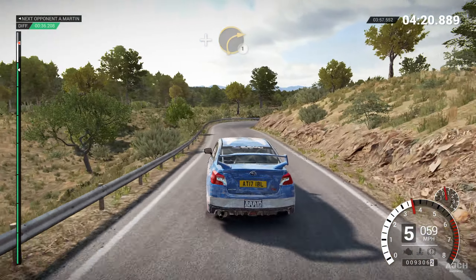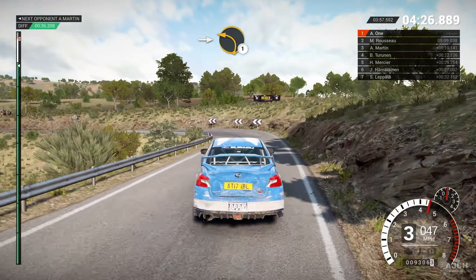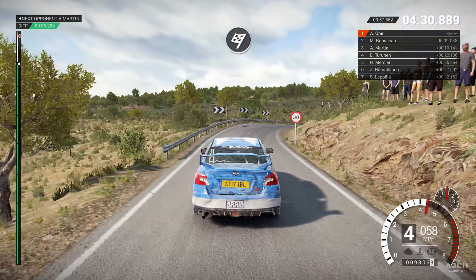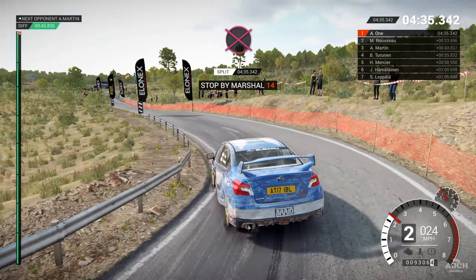Into right six. Left five. And right three. Into left five. And right three, through dip, and left three, right two, into left two.